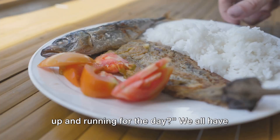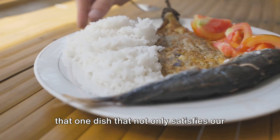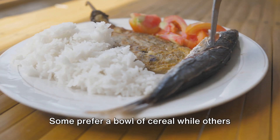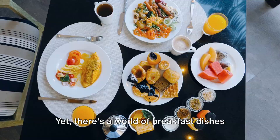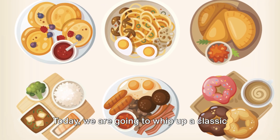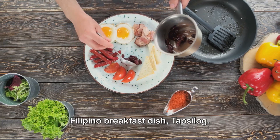What's the breakfast meal that gets you up and running for the day? We all have that one dish that not only satisfies our morning hunger pangs but also sets the tone for a productive day. Some prefer a bowl of cereal, while others opt for a full English breakfast. Yet there's a world of breakfast dishes waiting to be discovered. Today we're going to whip up a classic Filipino breakfast dish, tapsilog.